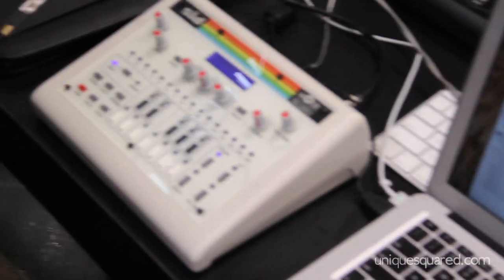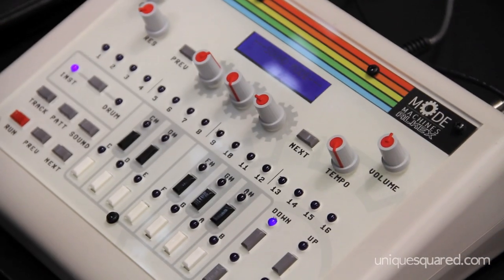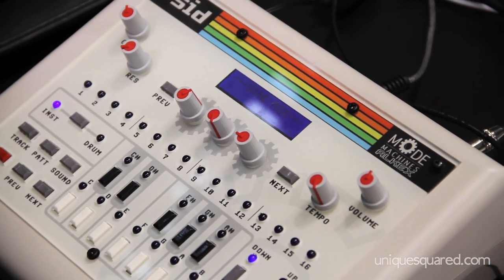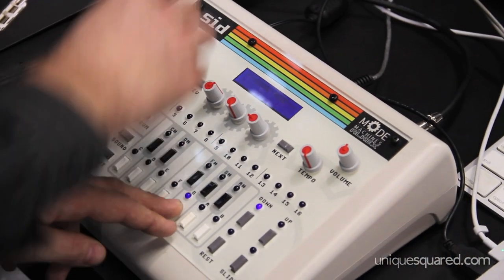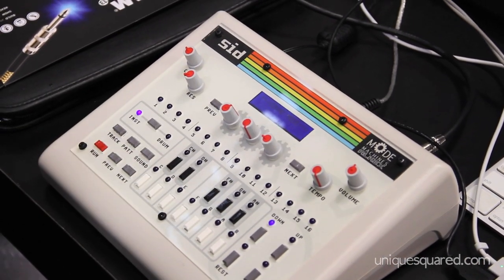It's a groove box. It uses the SID chip from the Commodore 64. It's a monophonic lead type thing. It has all sorts of arpeggiators and things.